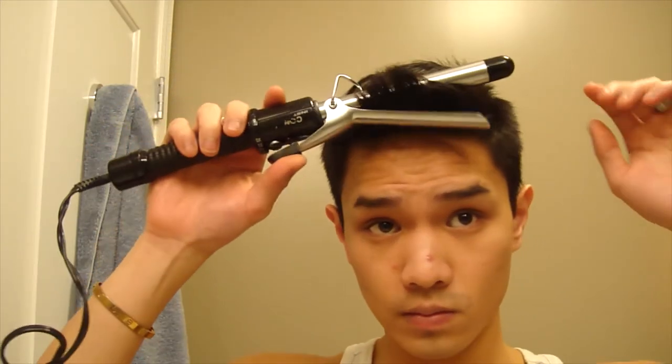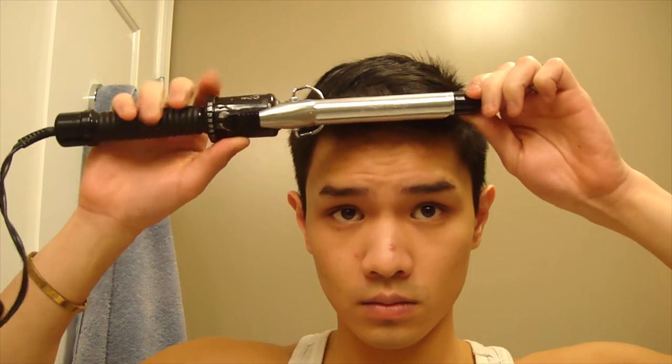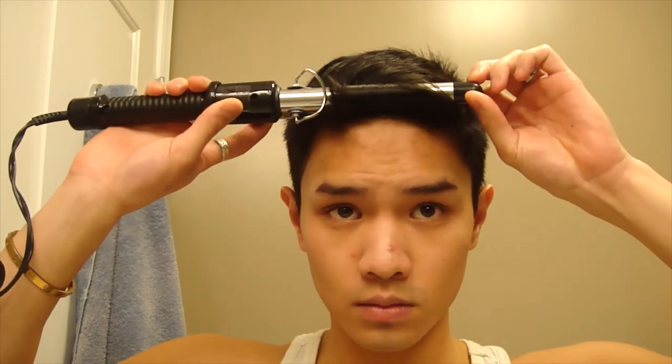Then adding a little bit of macadamia oil treatment into my hair. This just helps add a little bit of shine, tame down any little flyaways, and makes my hair silky smooth. And did I mention that it smells absolutely delicious?